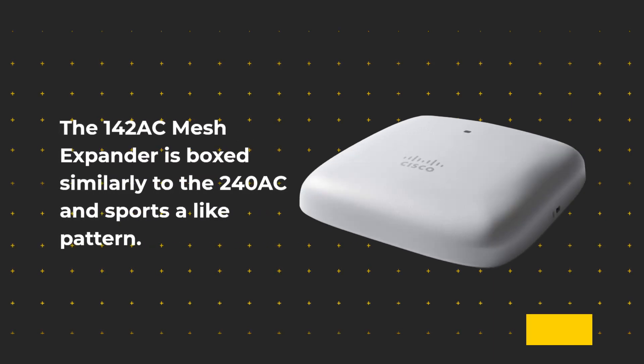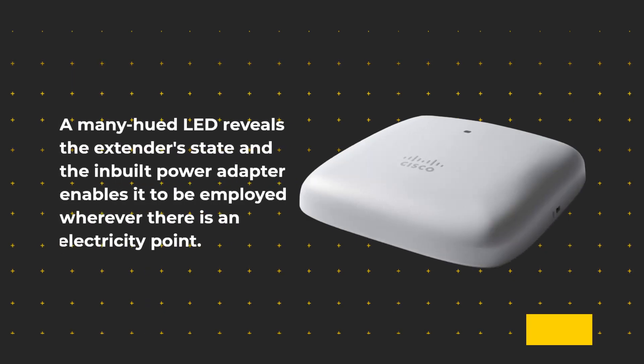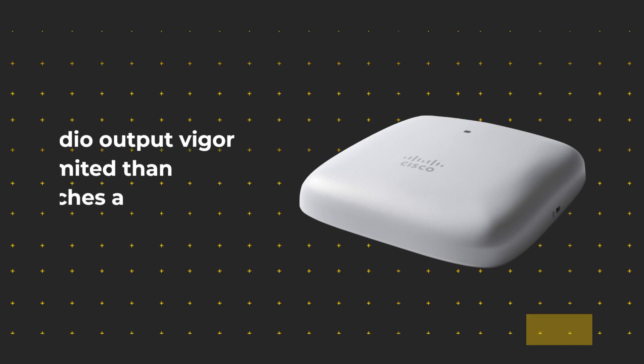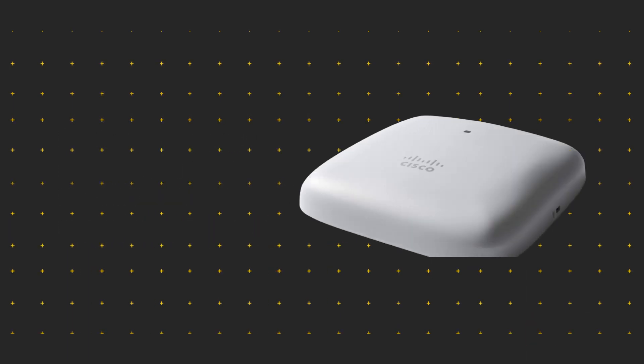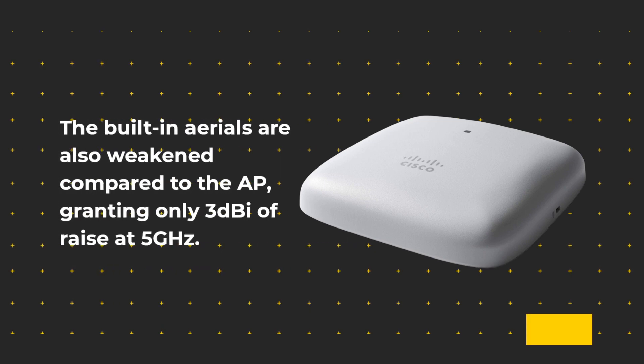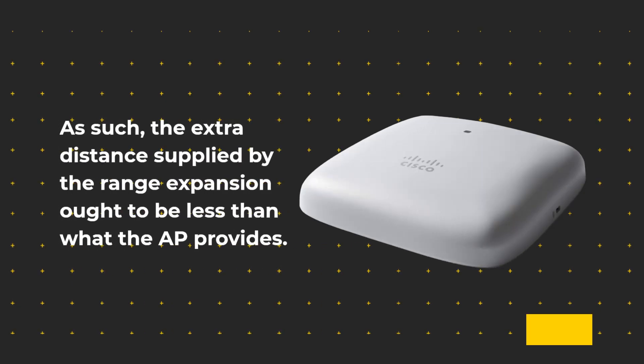The 142AC Mesh Extender is boxed similarly to the 240AC and features a similar design. A multi-hued LED reveals the extender's status, and the built-in power adapter enables it to be used wherever there is an electrical outlet. The radio output power is more limited than the AP, reaching a maximum of 20 dBm. The built-in antennas are also weaker compared to the AP, offering only 3 dBi at 5GHz, so the extra distance provided by the range extender will be less than what the AP provides.